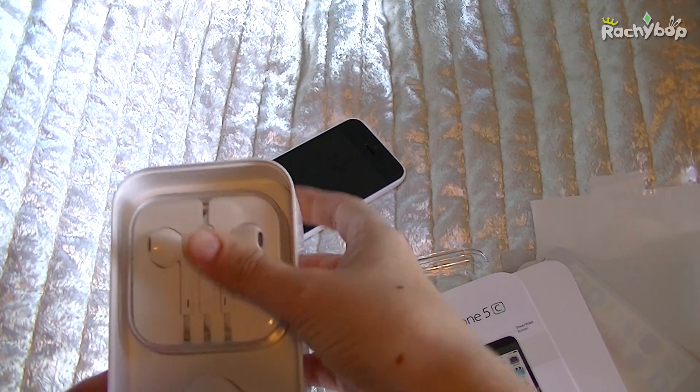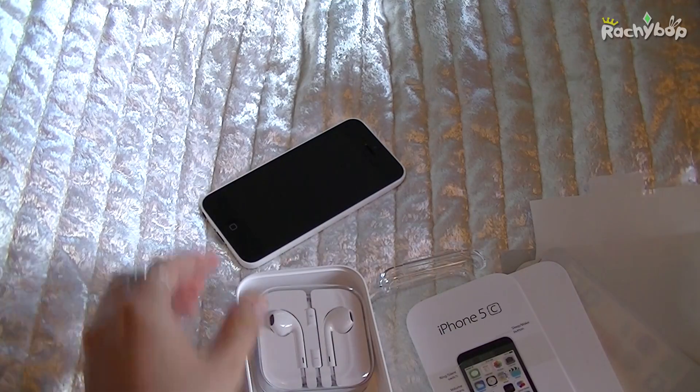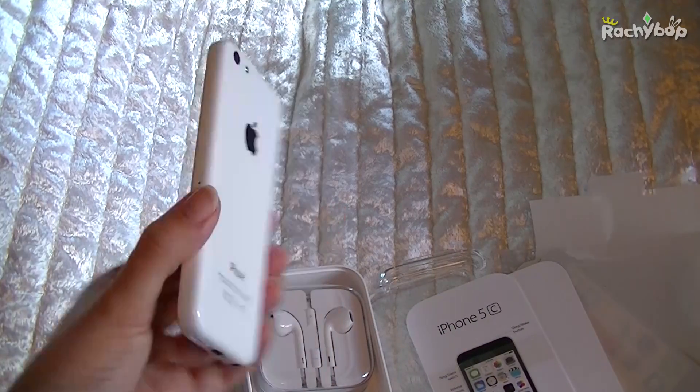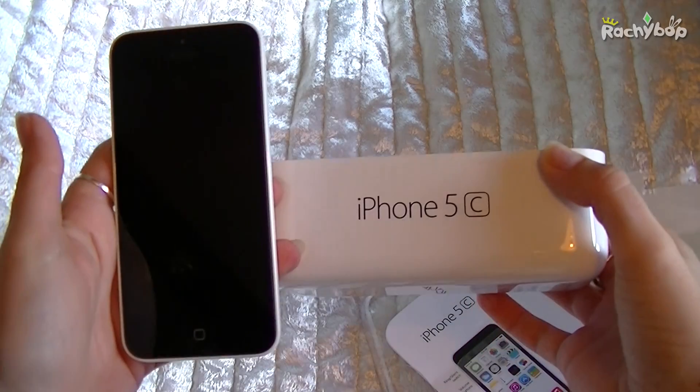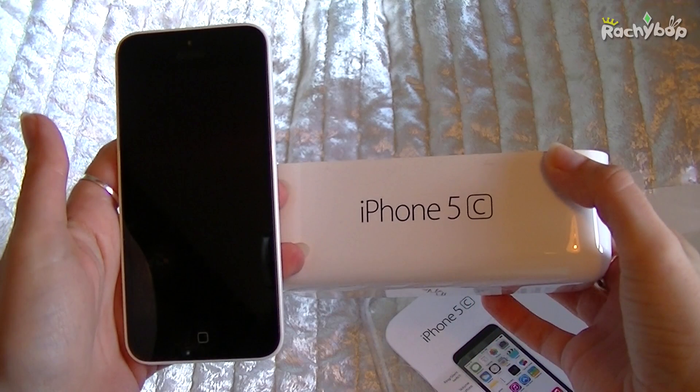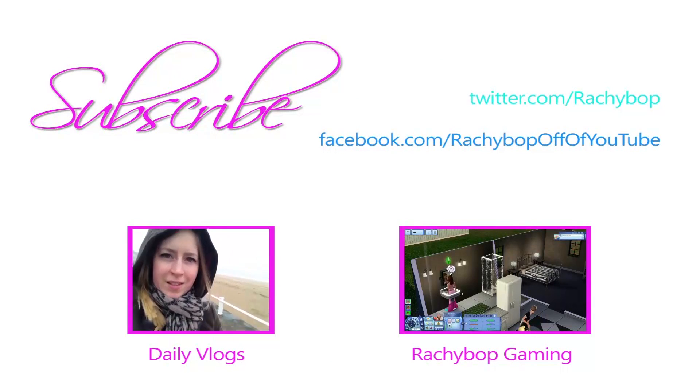So yeah, I quite like that you get the new ear pods as well, like you do with the 5. But yeah, this is all the 5c — there it is with its box. Lovely. Bye bye.